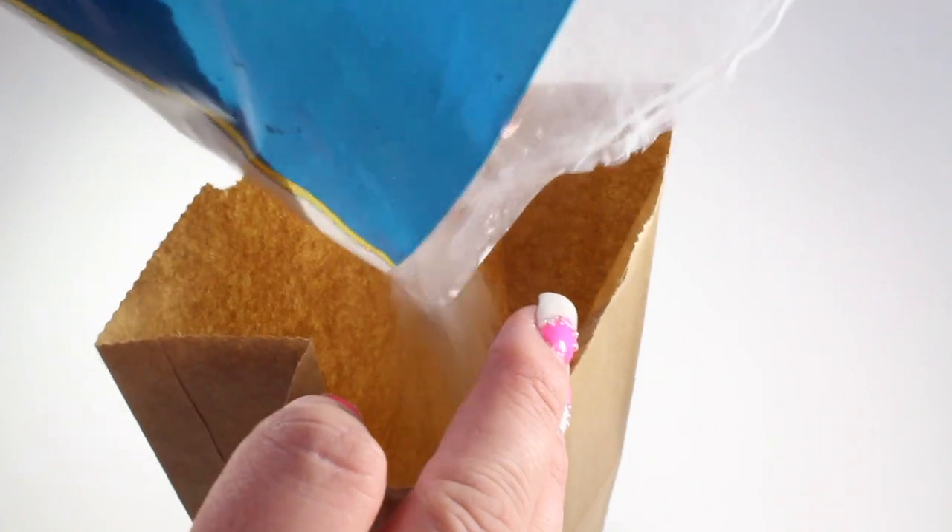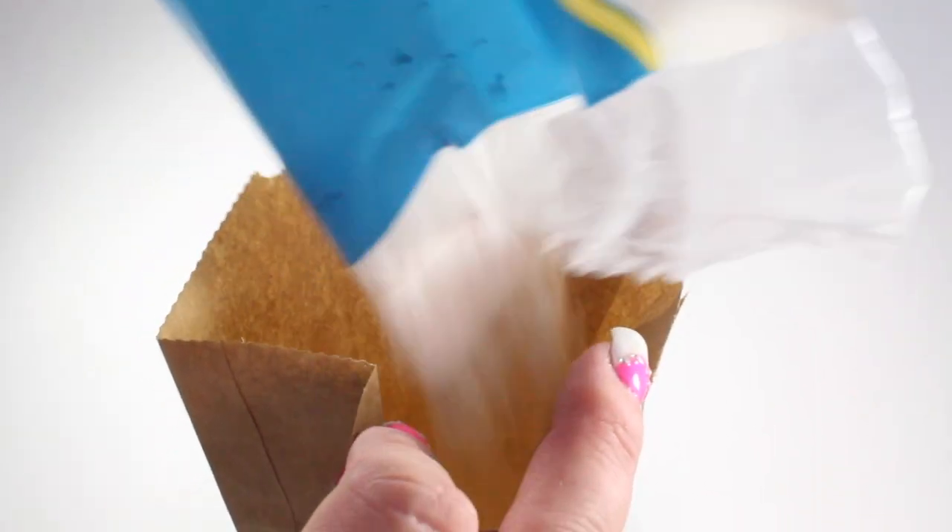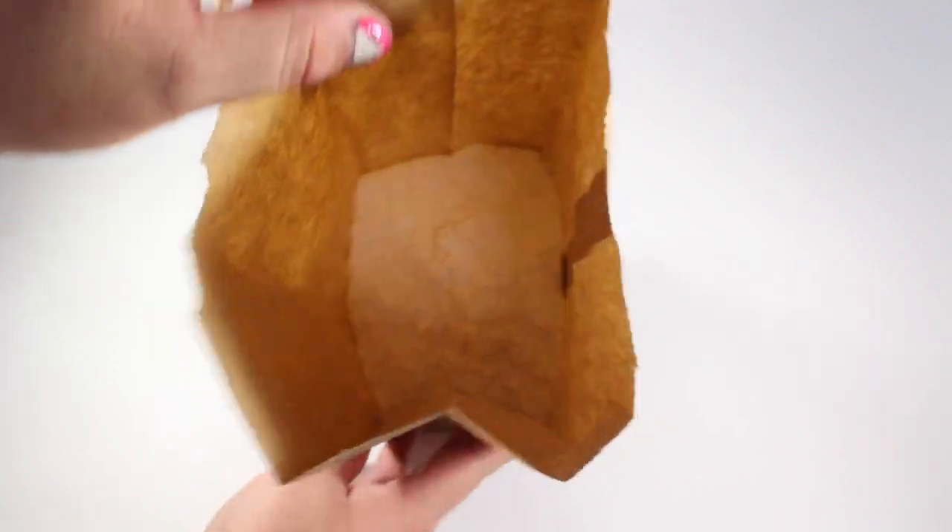While the oil is heating, go ahead and pour your powdered sugar into your brown paper bag. You will end up using about two cups.